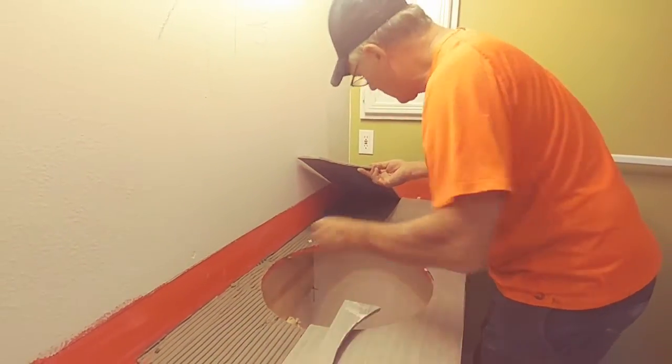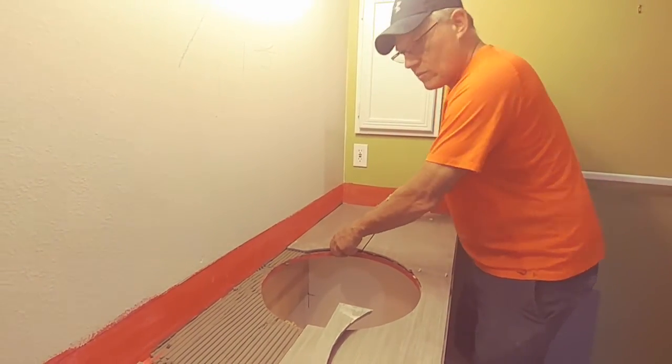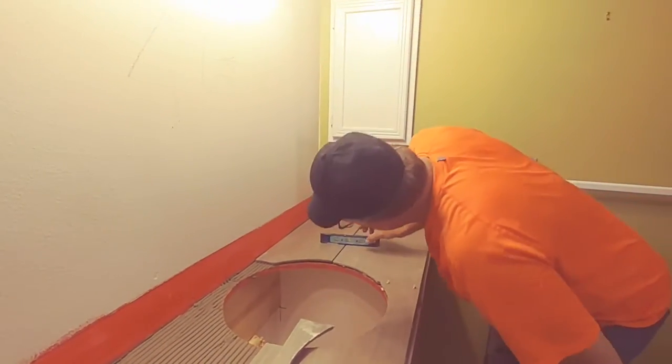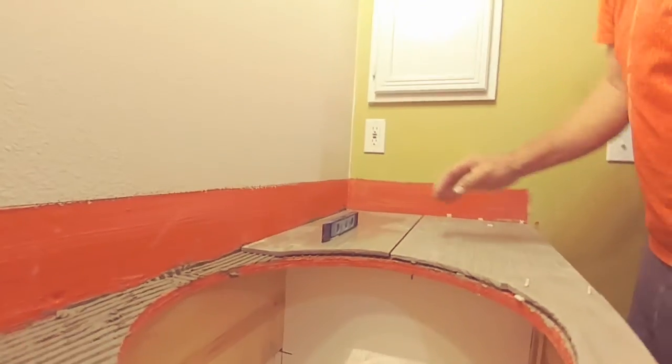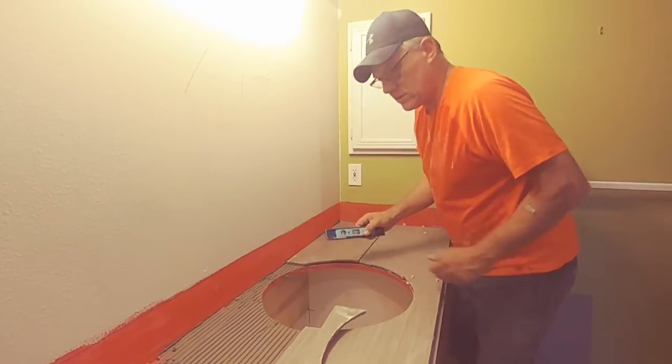When we get a level on it we want to make sure it's level both ways. So it's level this way but not that way, so we need to lift up the back a little.